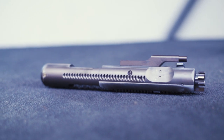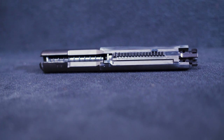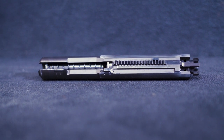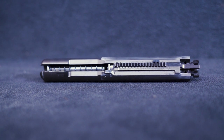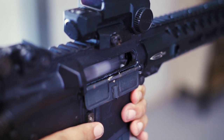The bolt carrier group houses the spring, spring guide, and the loading nozzle. These parts are also reinforced and have had little wear after heavy use. The teeth on the bolt carrier group are met with the gear on the lower receiver to pull the BCG back, priming the spring and re-chambering another BB from the magazine.